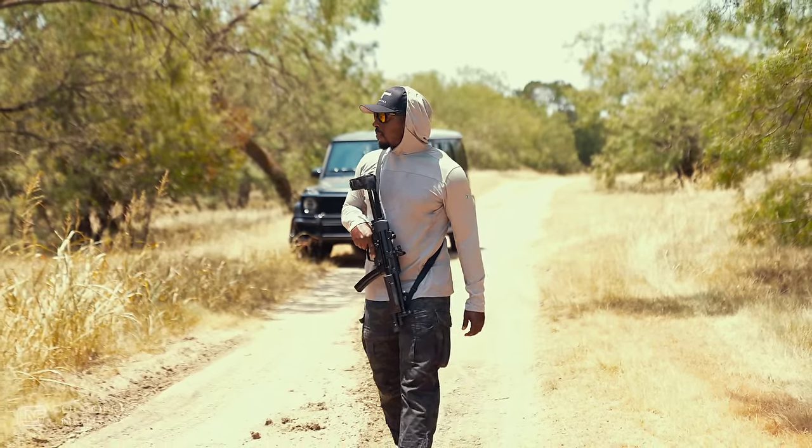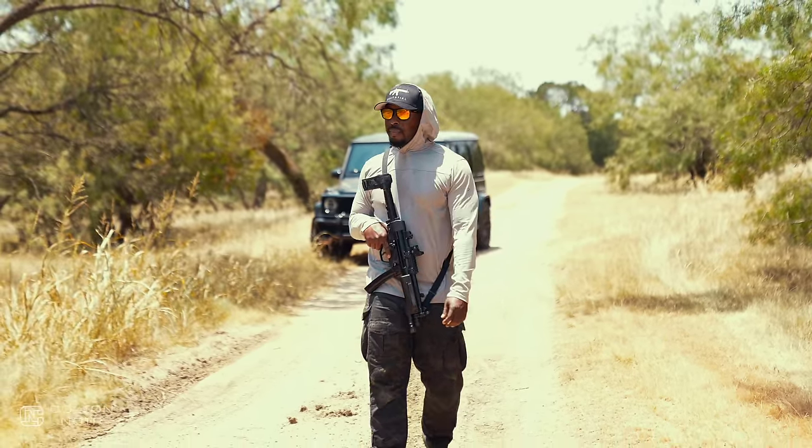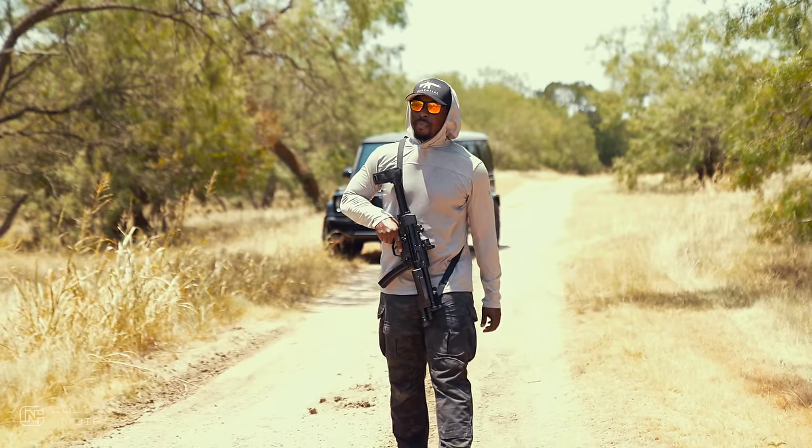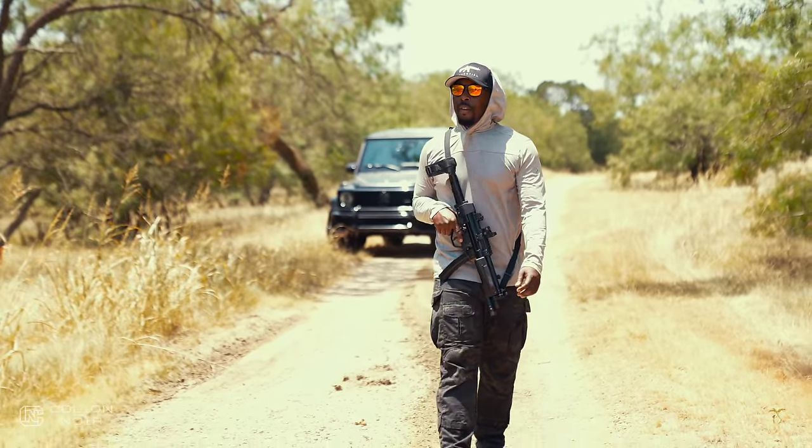The Zenith ZF5 is the MP5 for people who don't want to pay MP5 money for an actual HK MP5. Hearing me say that, you're probably thinking: okay, so it's a poor man's MP5.